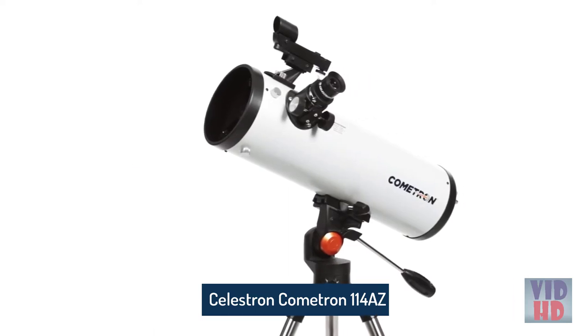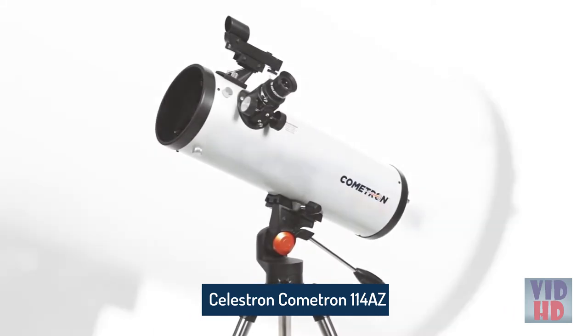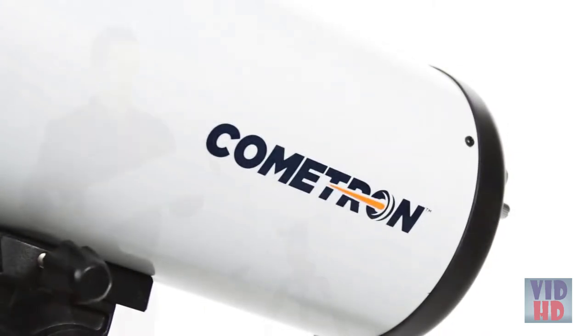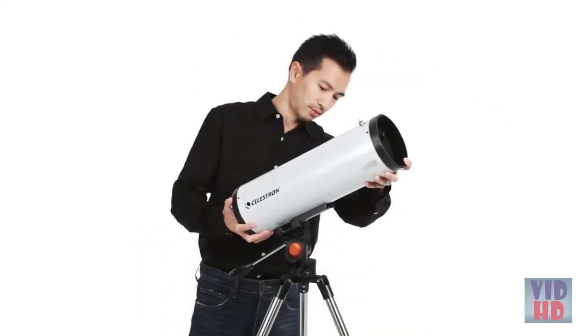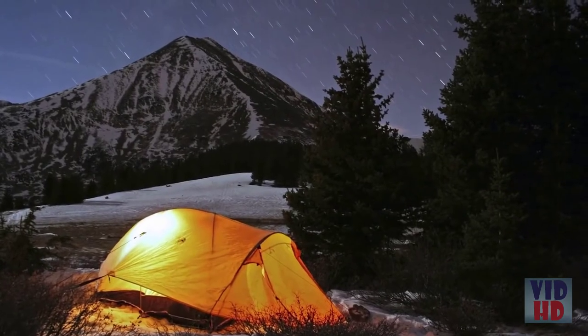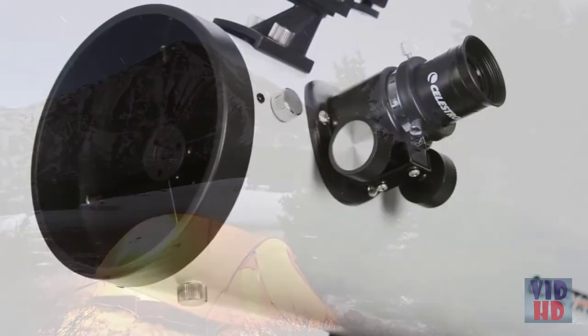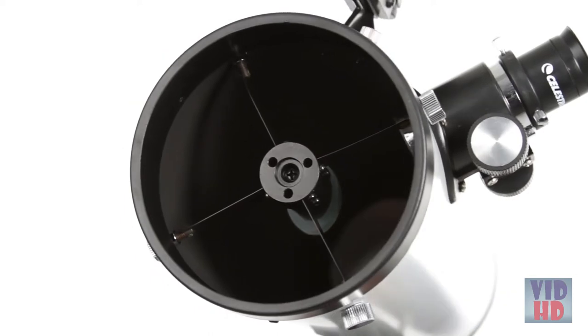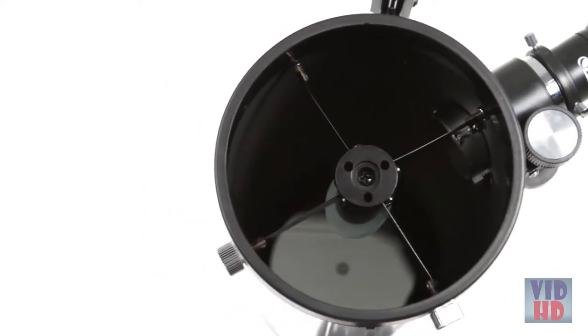Step up to Celestron's best optics at an entry-level price point with the Cometron 114AZ. Hailed with the 50Campfires.com Gear of the Year award, this lightweight, portable telescope is a must-have for camping trips and backyard observing. What takes Cometron 114AZ to the next level? The precision parabolic mirror made of high-quality optical glass.